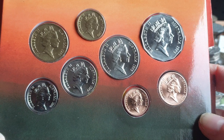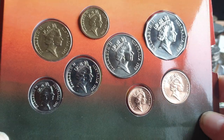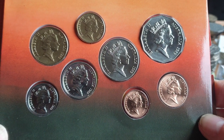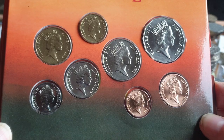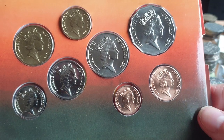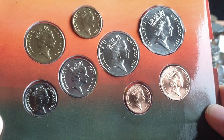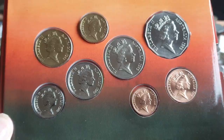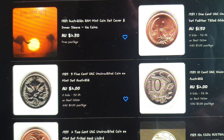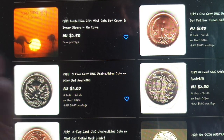Since that time, production numbers have been decreasing, and currently they produce between 35,000 and 50,000 per year — a big reduction. I purchased this one for $30 plus postage, so about $40 total. Most sets on eBay are between $40 and $50. The issue price for this was $14, so let's see if these are a good investment.